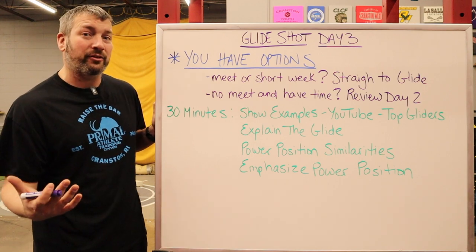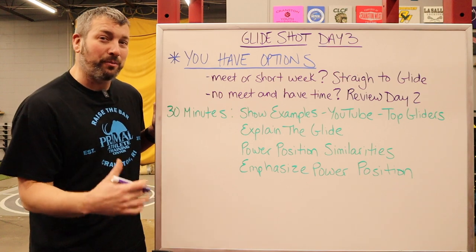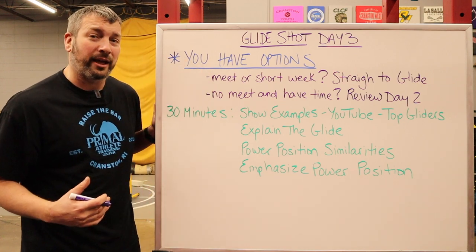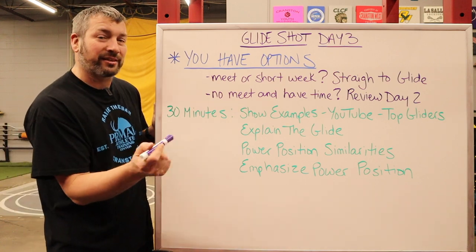Now if you can't — like a lot of us this year — we're not going to be able to. So if you have a meet, if you have a short week of practice, if the weather is terrible like it is right now and you can't get outside, you've got to go straight to these glide drills.